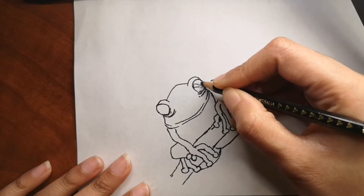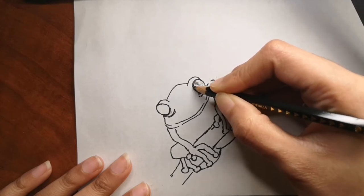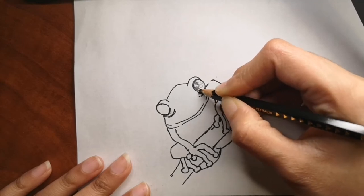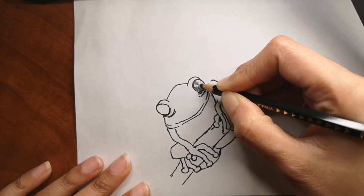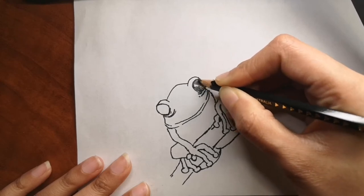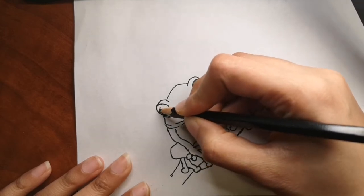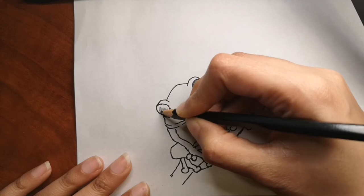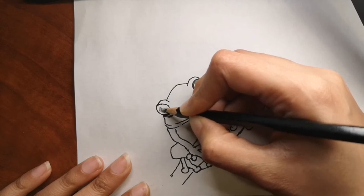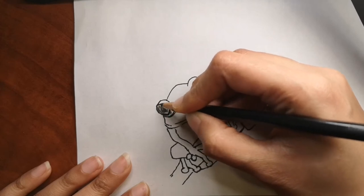If you're wondering if frogs have teeth — they do. Most frogs have teeth, although usually only on their upper jaw. The teeth are used to hold prey in place until the frog can swallow it, not to chew or break down food. They usually just swallow whatever they caught with their tongue. A group of frogs, by the way, is called an army.